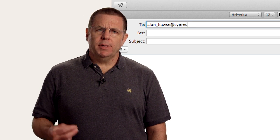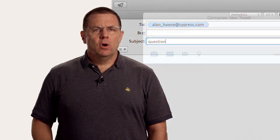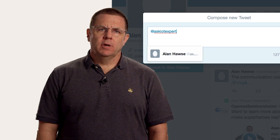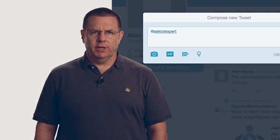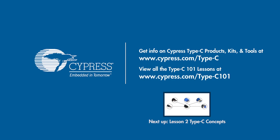As always, you're welcome to email me at Alan_Hawes@Cypress.com or send me a tweet at AskIOTExpert with your comments, suggestions, criticisms, and questions. Another great resource for information on the Cypress Type-C products can be found at www.cypress.com/type-C.